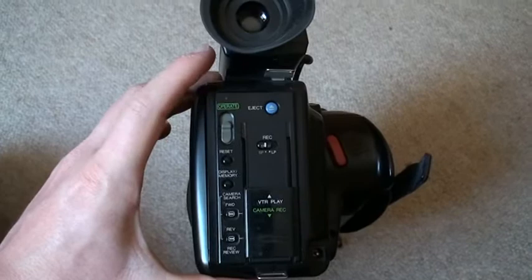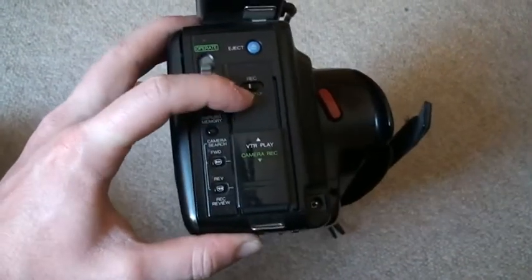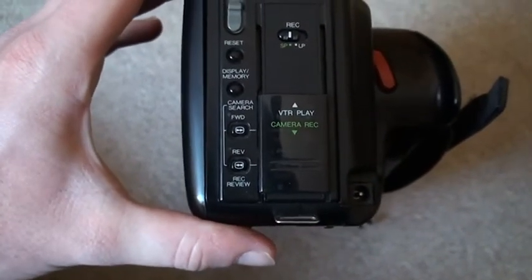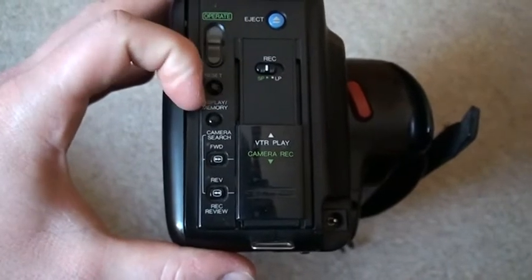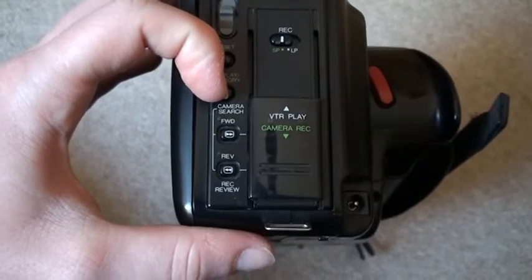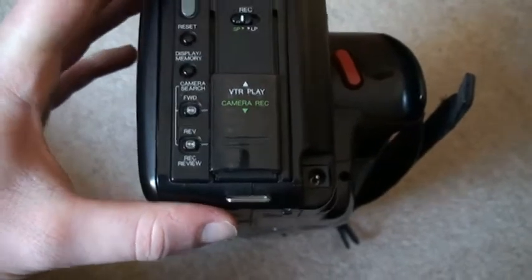This is the back of the camcorder. We have the power switch up there, which they marked 'operate,' and you can see it has a power LED. We have a jack button. For the record mode we have SP or LP. We have reset for the counter, and display slash memory which also controls the counter — you can have a non-linear counter, a stopwatch, or memory. Then we have the camera search, which was not all too common on more basic models, so you can go forward and reverse while you're in record mode.